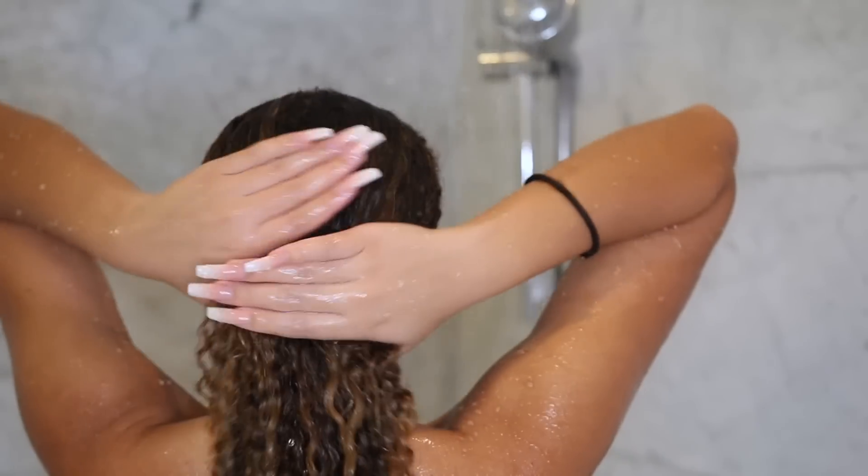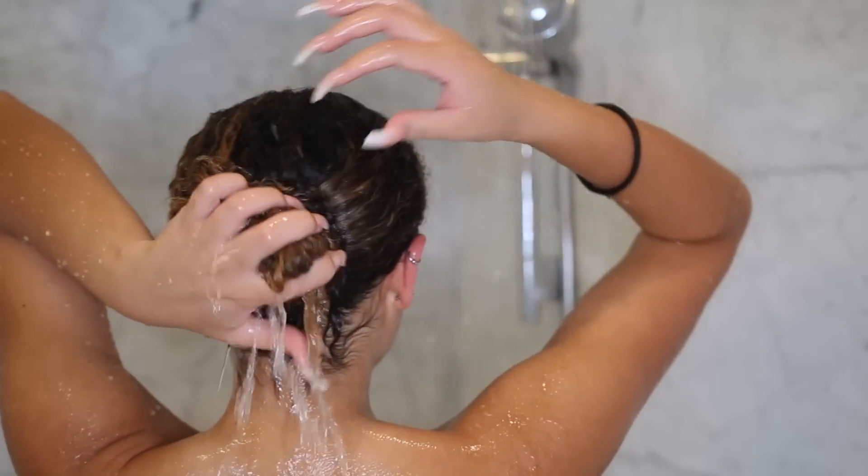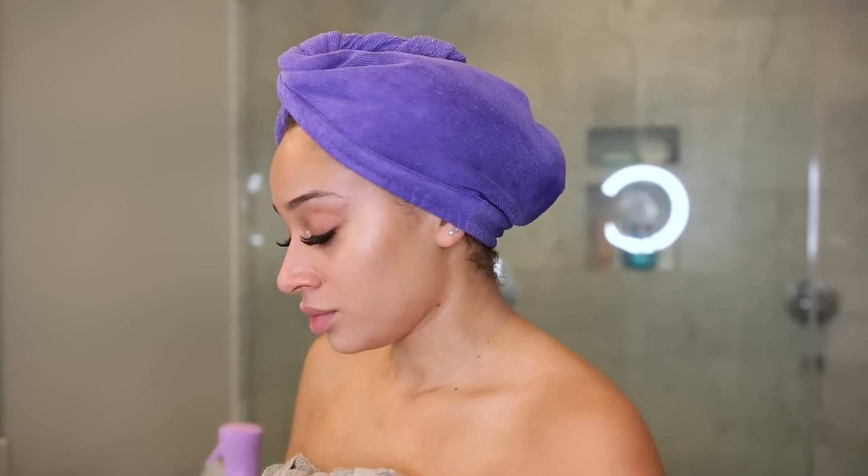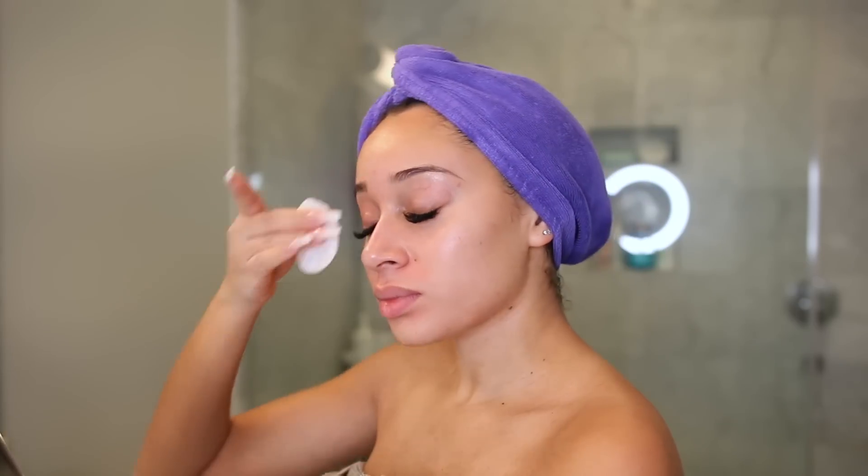Once I've rinsed out my deep conditioner, it's time to finally get out of the shower. I'm taking a cotton round mixed with a little bit of water and a little bit of rubbing alcohol, and I'm applying this all over my face just to clean and sterilize it before I shave my face.